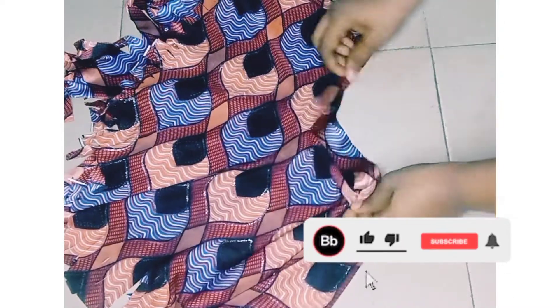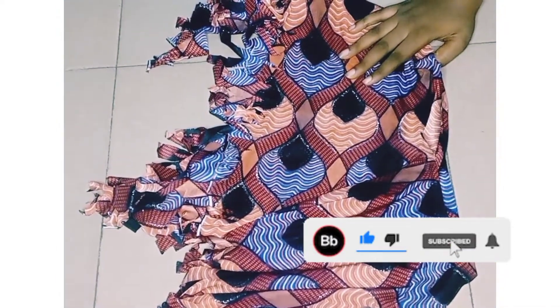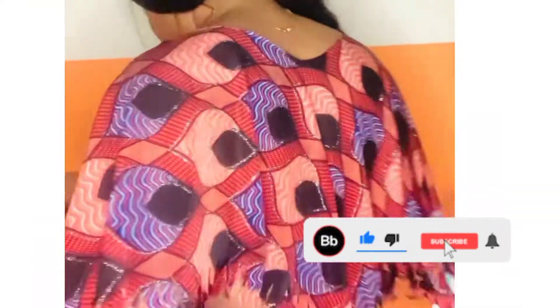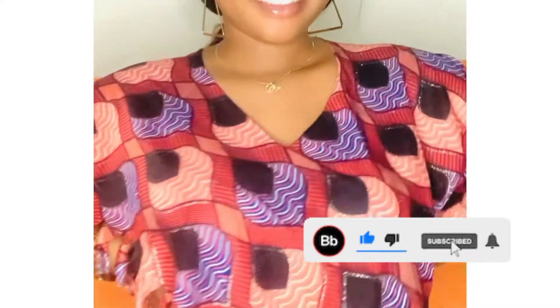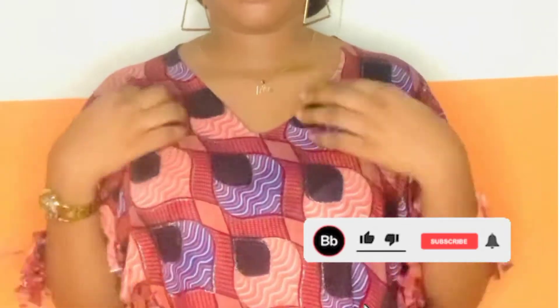Let me show you how to wear this. Don't forget to subscribe, like this video, and share. This is the first style — just pull it over your head and that's it!